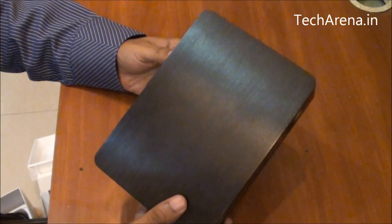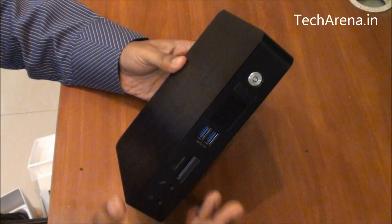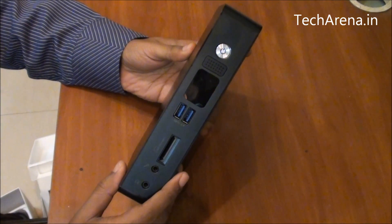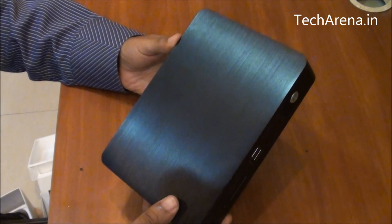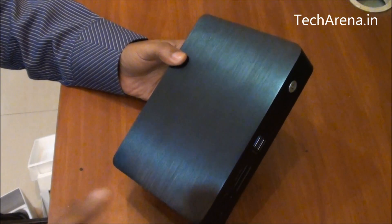There are some more nano PCs available in the market that offer direct remote connectivity. You can use them through a remote, while for this one there is no remote available, but there is an infrared receiver through which you can configure a universal remote on it, or you can simply use a portable wireless Bluetooth keyboard to control it.